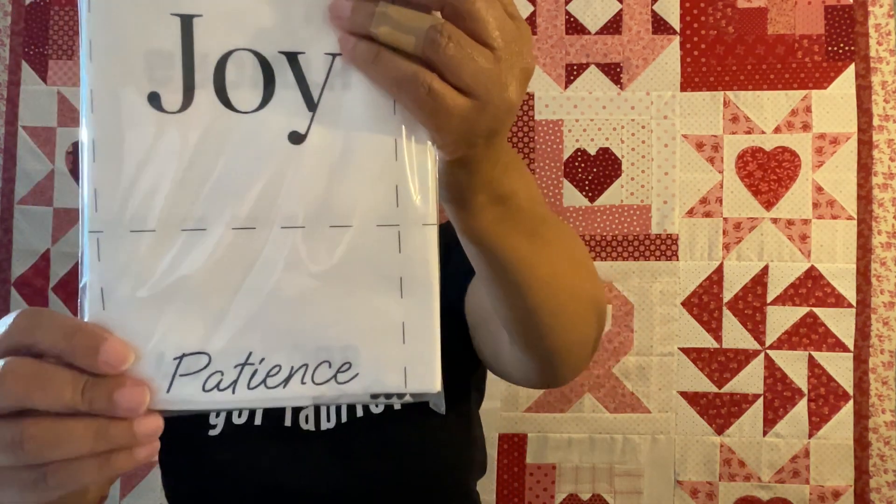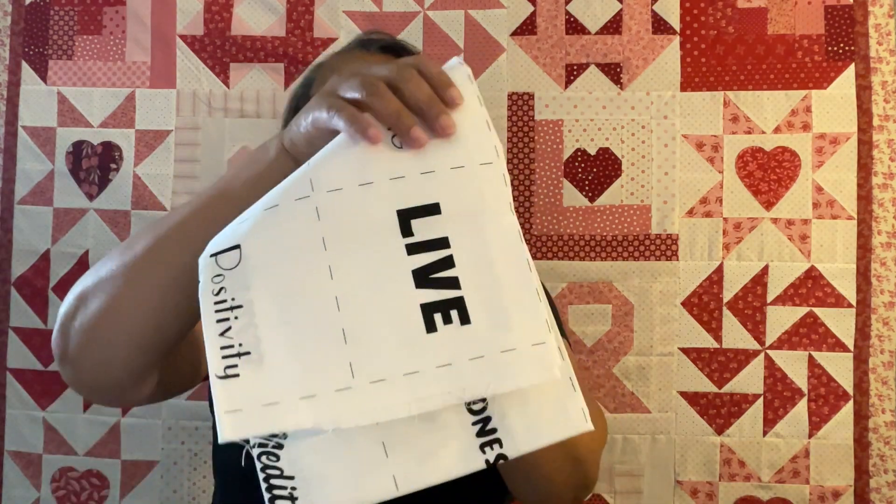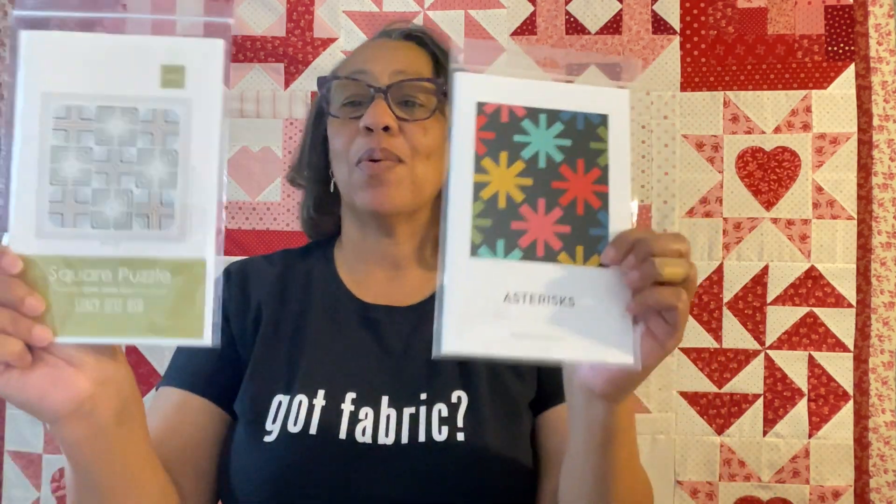The second panel is from Missouri Star - it's called Words Have Power. It's 31 by 44 inches. I used this to make a breast cancer quilt and it turned out super cool. It's got five-inch squares with all these positive words: live, joy, journey, patience, shine, strong, hope, kindness, love - all those things we need to give and to receive.